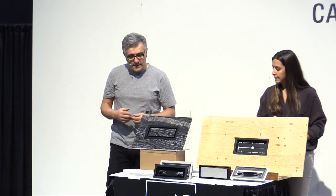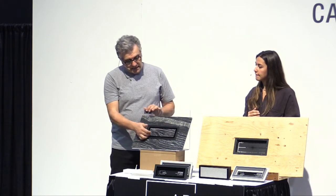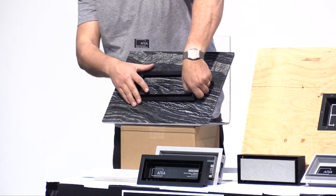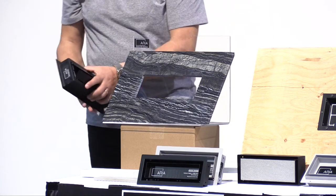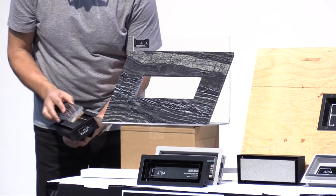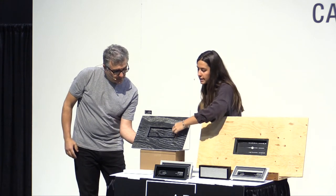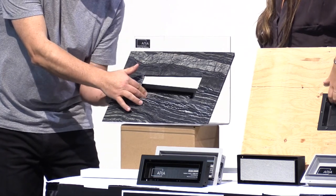A flush mount vent is a vent that has no lips and yet has walls on the trough so that we do not expose the edge of the tile — sometimes a tile can have an unfinished edge. If you're working with porcelain or ceramic where there's a different color between the top and bottom, or if polishing the inside edge is too much of a hassle, that's where the flush mount comes in. We'll show you how it works.